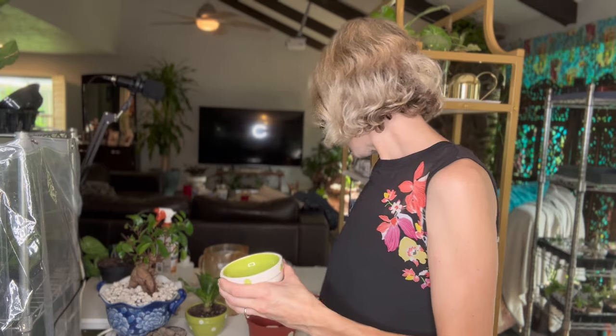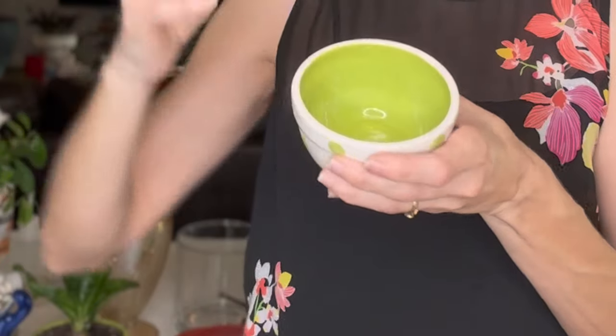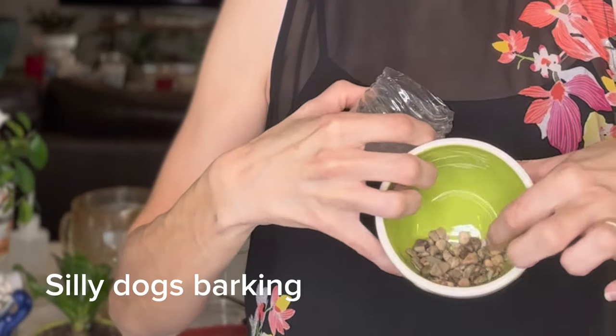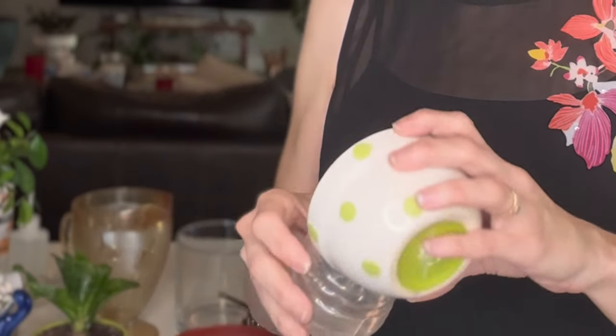It doesn't mean that I don't do it sometimes, but if I'm doing a really small container, I like to use something like tiny little pebbles. They take up less space in the bottom. And you can even use pebbles you find on a playground, in your backyard, in your landscaping — it doesn't have to be anything fancy.